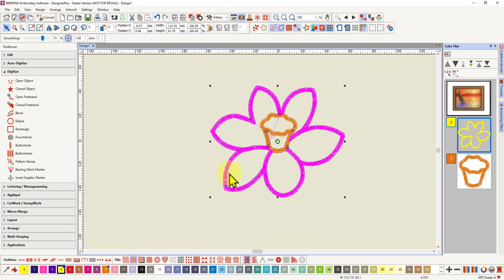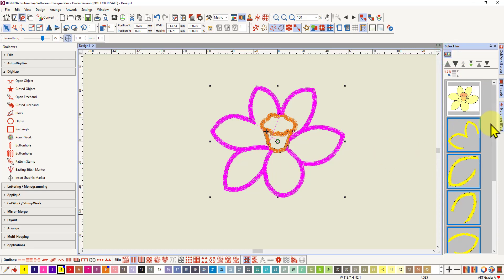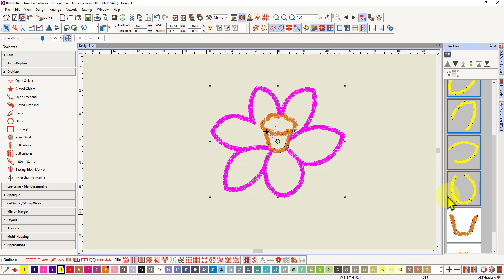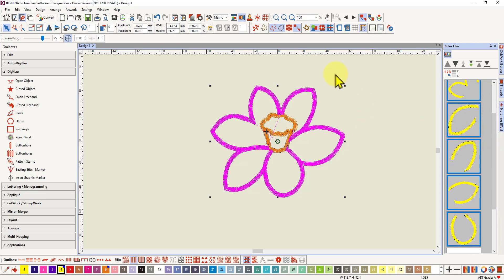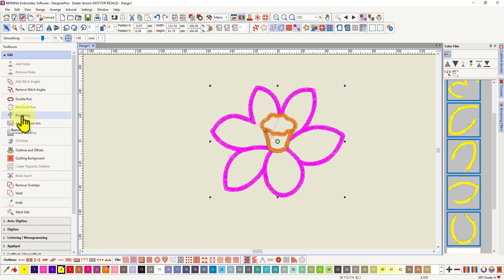You should have the objects in the right order in the color film before you do this, so that the right objects are stitching on top of each other. This is the last petal I want to stitch, so that's at the bottom. Please be sure you get them in the right order first in the color film. Then select all the petals — or all the objects you want to stitch as one — and come over to your edit toolbox and you'll find the branching tool. It's available because I've selected those objects. If you don't have any objects selected, the branching tool will not be available.